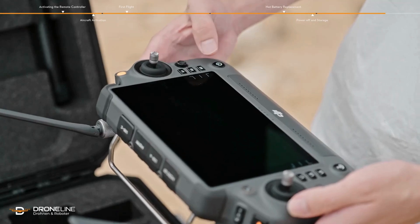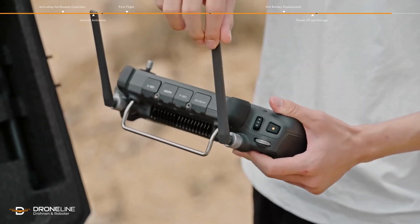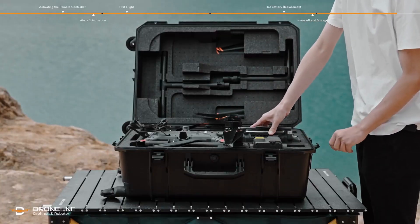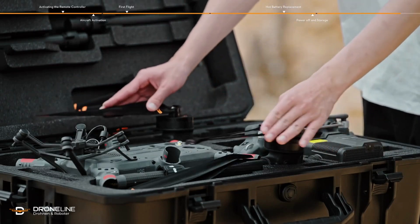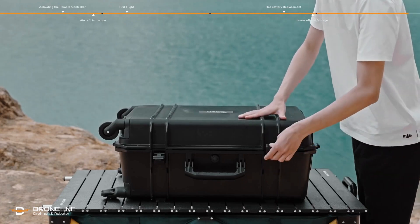Press the remote controller power button once, then again and hold to power off the remote controller. Fold the antennas and place the remote controller into the carrying case. Fold the propellers inward and parallel to the aircraft body to prevent potential damage caused by pressure from the upper foam inserts of the case. Close and fasten the carrying case.